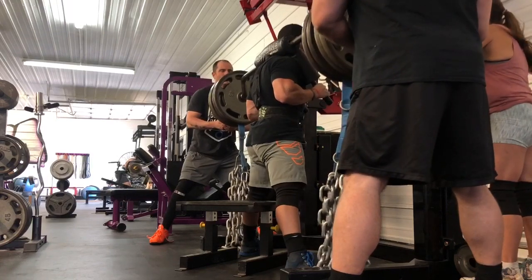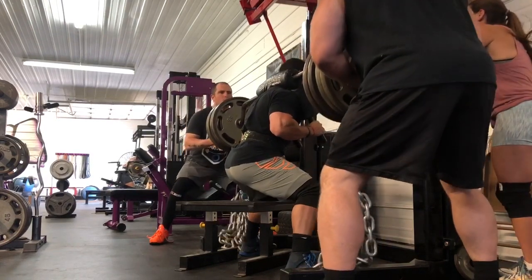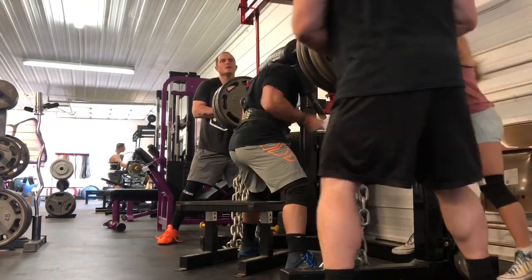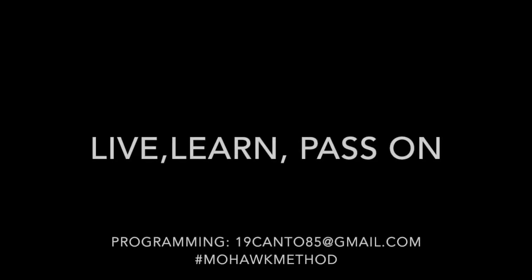I've had a lot of questions concerning my box squats — touch and go as opposed to rocking back. That'll be explained a little bit more in my blog post with this video, so go check that out to see my definitions and my thoughts on that.